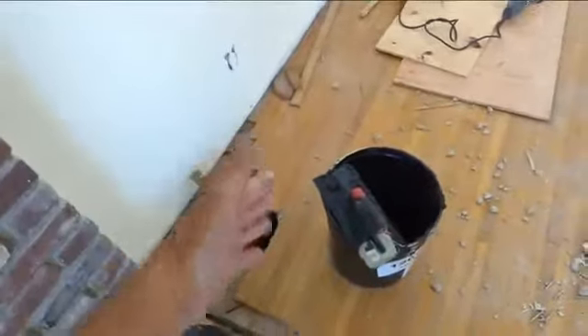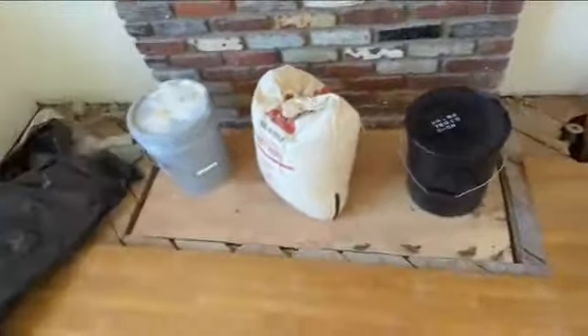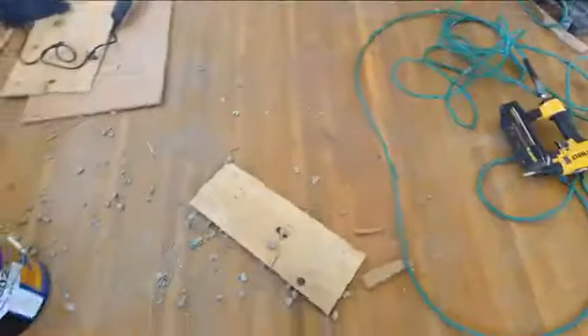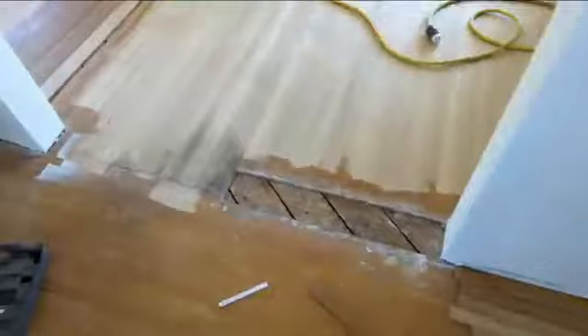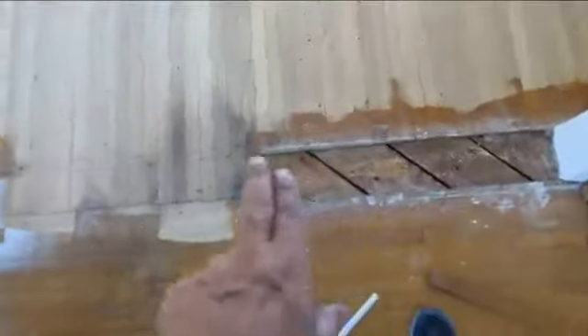We're going to lace this in — stair step it, basket weave it all the way over so that you don't see it. This place has been beat up over the years. See all these big crazy screw holes? They were everywhere. I'm going to show you what they look like once they're puttied. Cut through here, make this border spot.